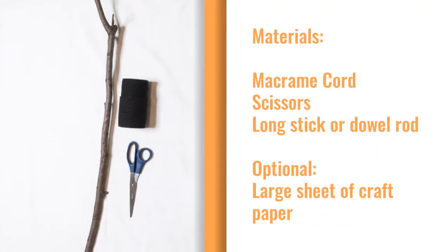Hi, I'm Andrew from the Doherty Art School. Today I'm going to show you how to make some Halloween decor with macrame. For this project you'll need about a hundred yards of black macrame cord, scissors, and a long stick or dowel rod.